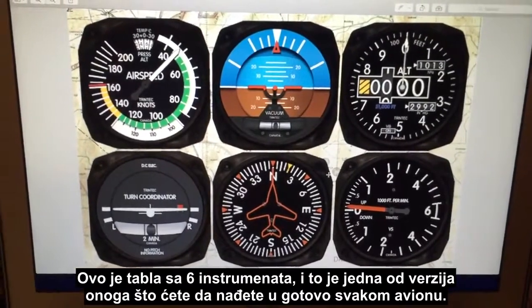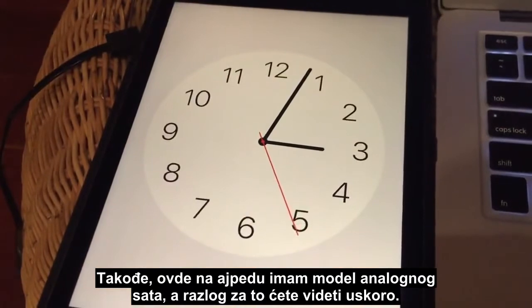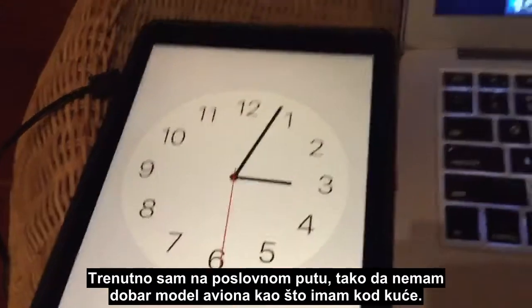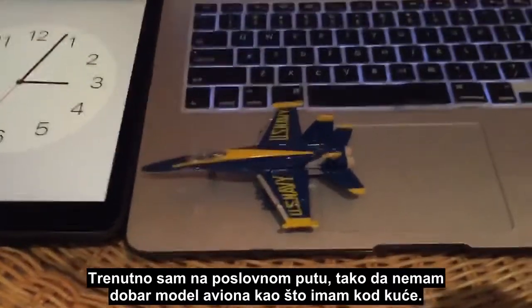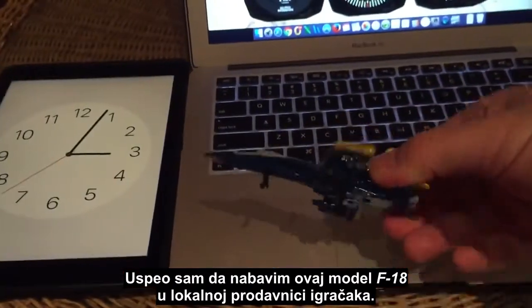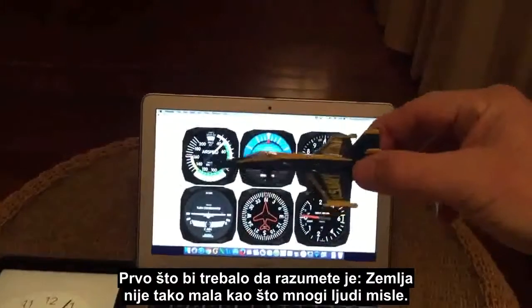I've also got a model of an analog clock here running on the iPad — the reason for that will become apparent shortly. I'm away on a work trip at the moment so I didn't have a good aircraft model like I have at home, so I picked up this little F-18 model from a local toy shop.